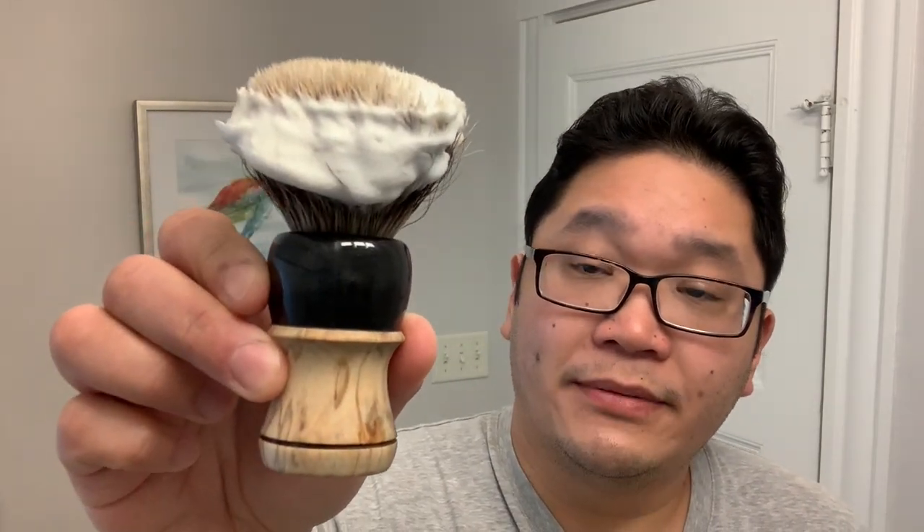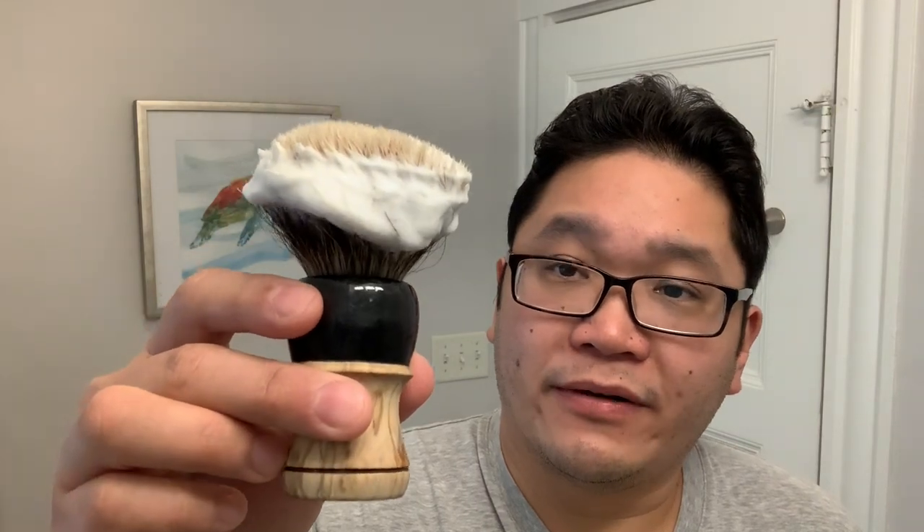For the brush I'll be using — I've already loaded the soap on here — it's this beautiful brush from That Darn Rob, and this was made for one of the Facebook groups I'm part of, Old Kohapa Shaving Club. See the coin there? Soap is loaded here. I went for about 30 seconds, and it's a 26 millimeter badger knot so you want to get enough soap in there — rather not go back to the puck if possible.